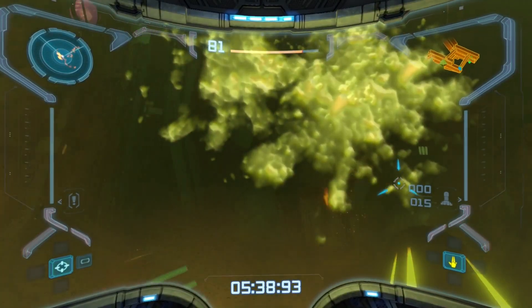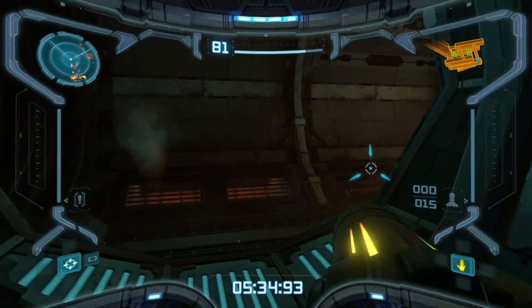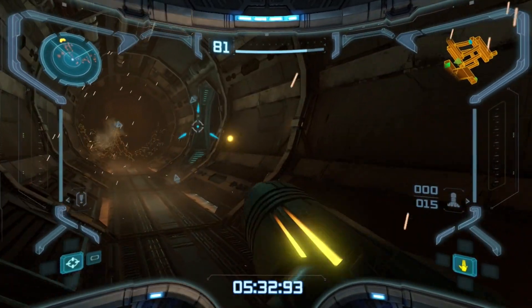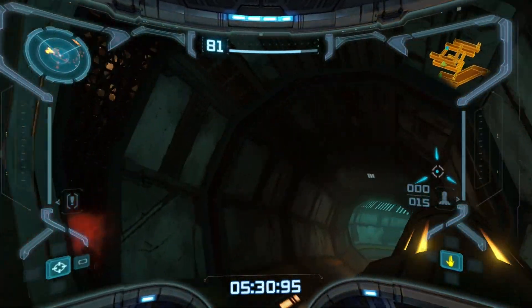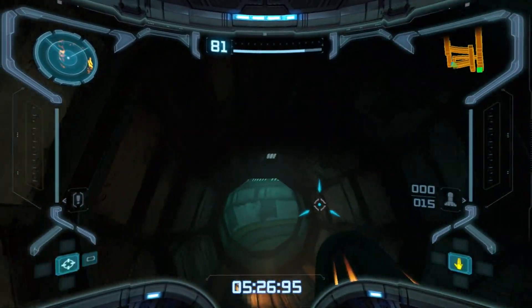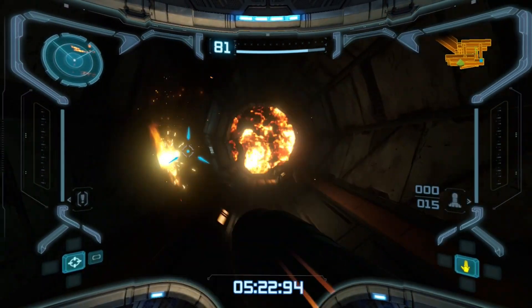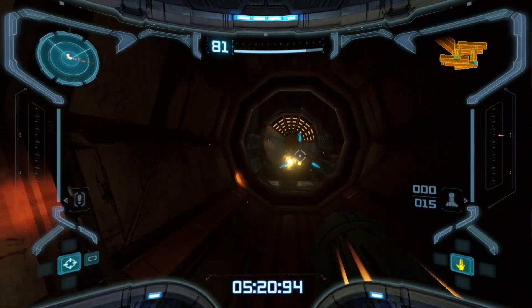Didn't those bug enemies tank the framerate like the Wii version? If you killed all of them really quickly, or at least a bunch of them really quickly — I actually do like this with them, and this is what we were talking about. It's why I wish the hybrid let you do this kind of aiming while having camera control.